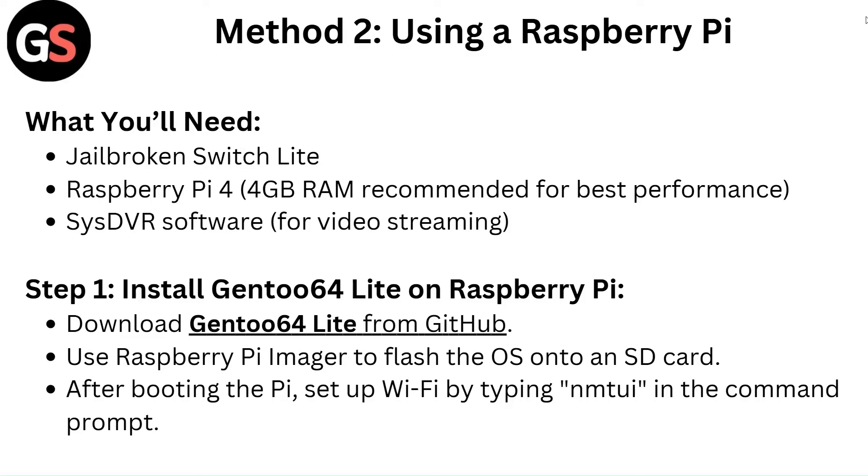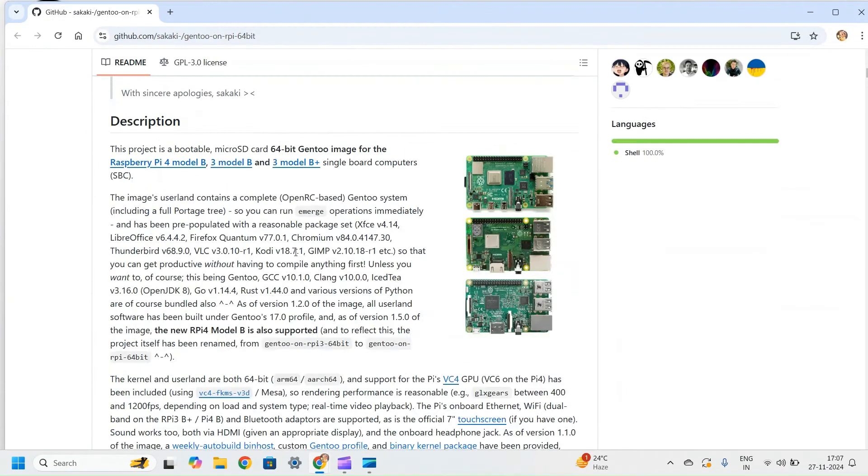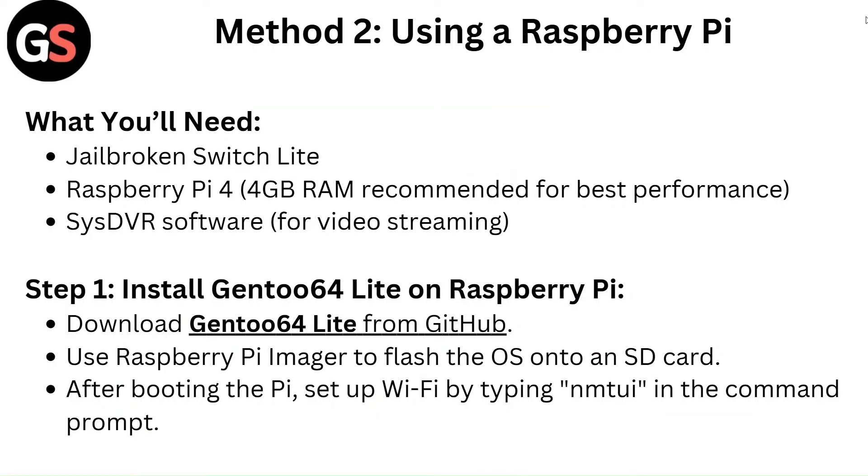Step 1 — Install Gen2 64 Lite on Raspberry Pi. Download Gen2 64 Lite from GitHub. Use Raspberry Pi Imager to flash the OS onto an SD card. After booting the Pi, set up Wi-Fi by typing NMTUI in the command prompt.